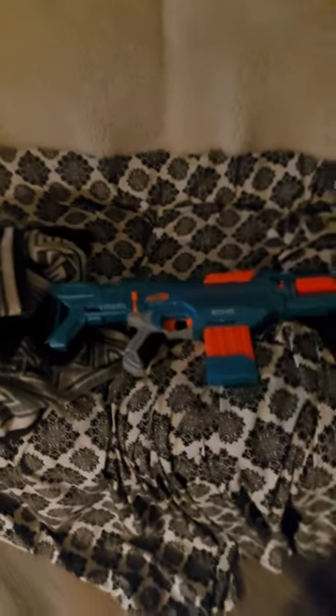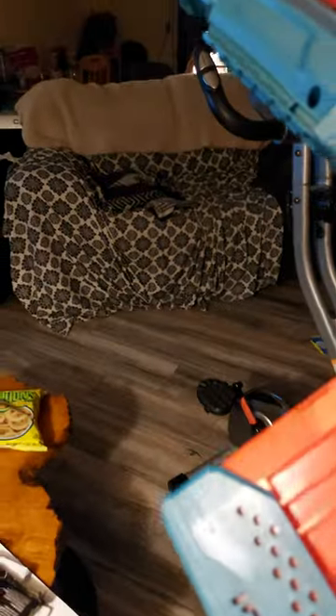Hello everyone, I'm going to be reviewing the Nerf Echo Elite 2.0. I already have one dart inserted into it because I don't want to keep putting in multiple darts, because that takes a lot of time.